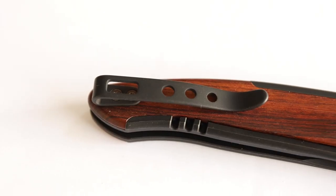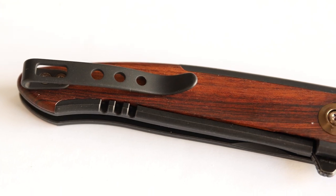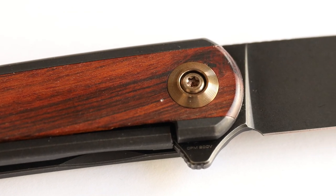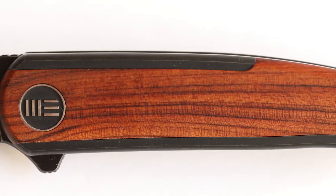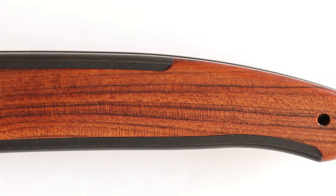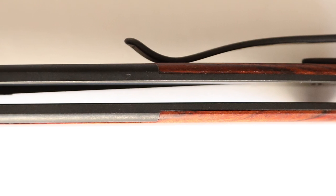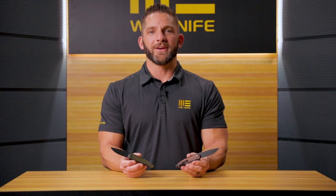The Smooth Sentinel varies in price based on which inlay material you have. The least expensive is the G10 at an MSRP of $210, and you'll see that at dealers right around $180. The carbon fiber inlaid version is the most expensive with an MSRP of $240, and you'll see that one just north of $200, right around $205 at your dealers.